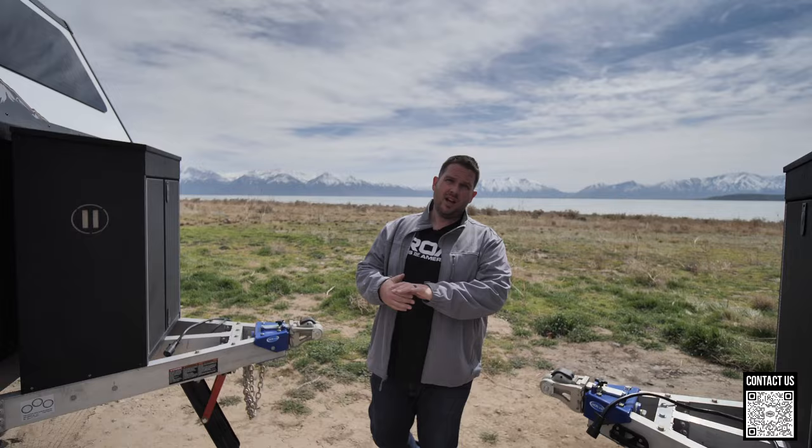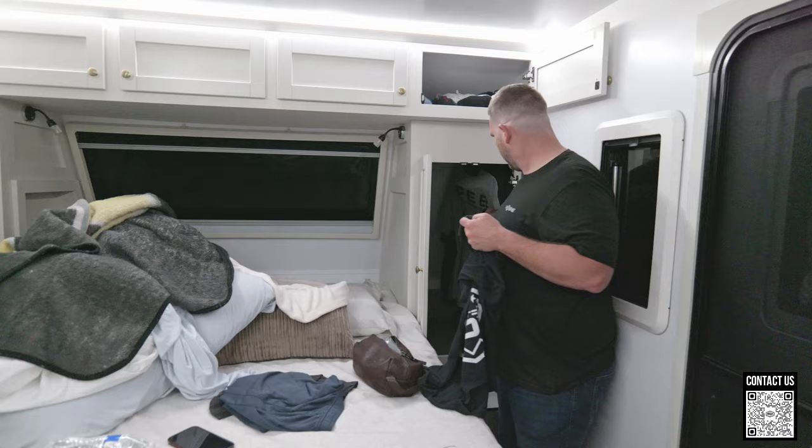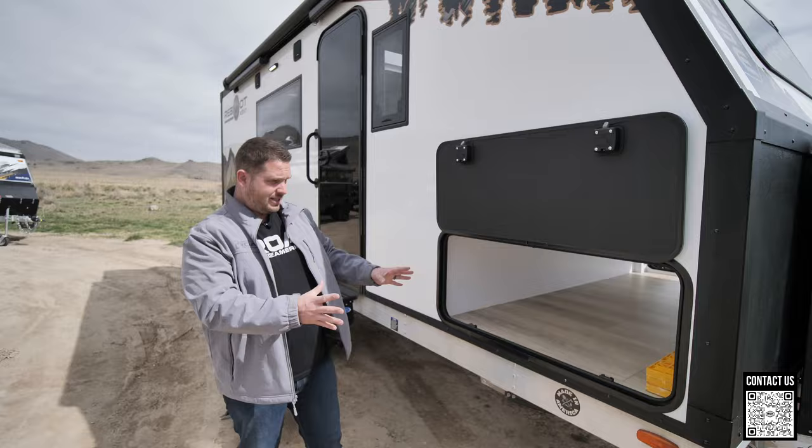Number four is the amount of storage on the Reboot. Inside — the bathroom, around the bed, the kitchen — there's storage everywhere. There's a wardrobe right next to the bed where you can hang up clothes. But I want to focus on this outside storage. This massive storage compartment has magnets that hold the door up and out of the way. It's the entire width of the trailer and is just massive. Some of the things we're adding soon will be a slide-out kitchen.